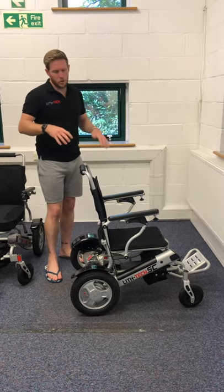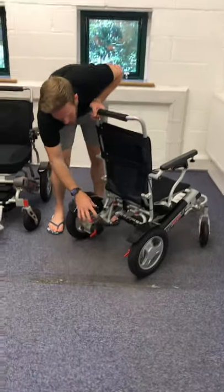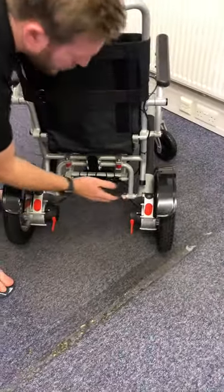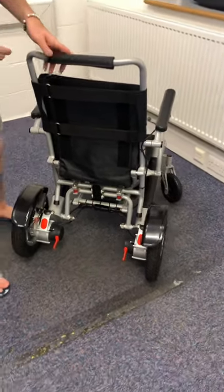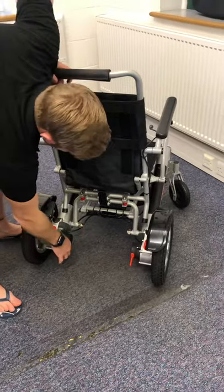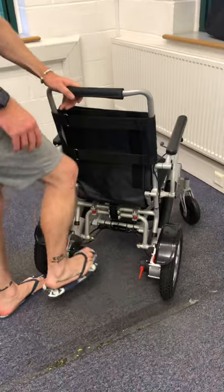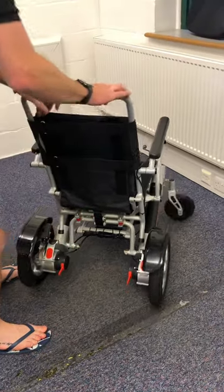Going around the chair — you've got two 250-watt motors at the back. With these toggles down you're in either handbrake mode so the chair is stationary, or when the joystick is attached that's how you use it electrically. To put it into freewheel mode, simply tap these up — you can do this with your hands or your feet — and now you're in push mode.